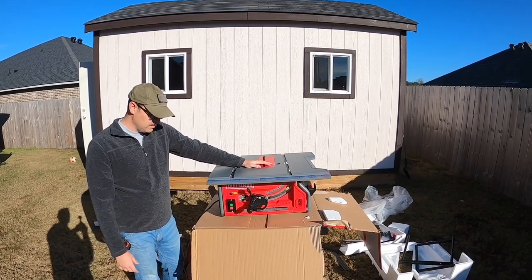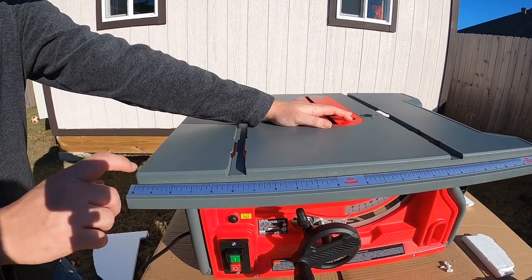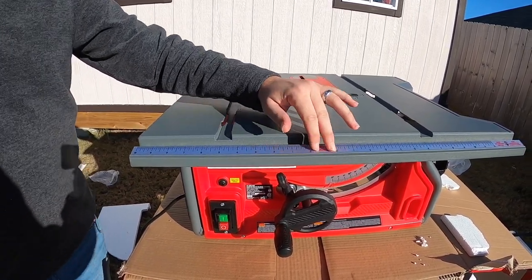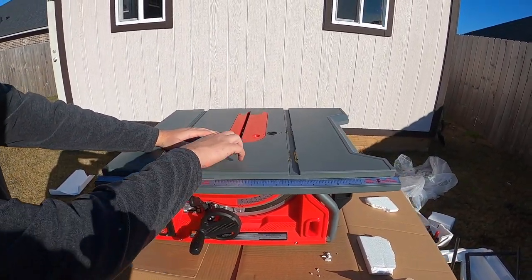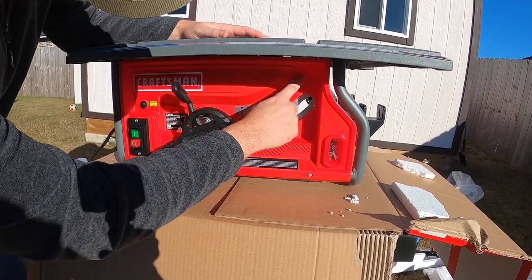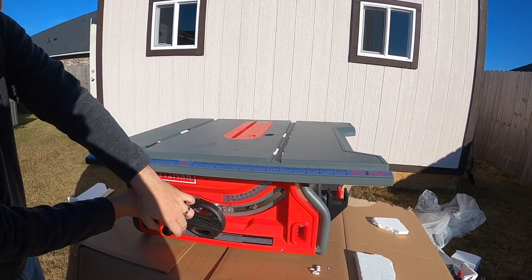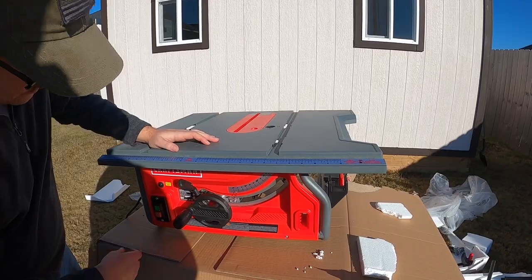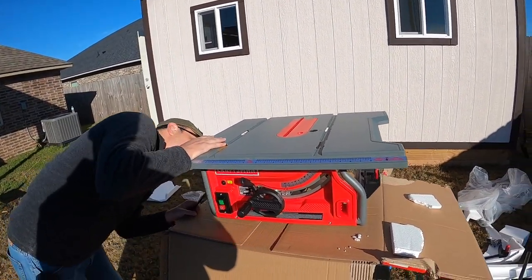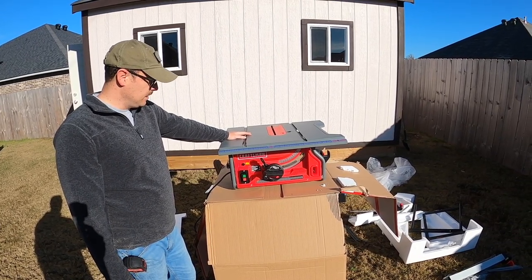Right off the bat once I got this thing unboxed and got a good look at it — this bevel guide is a sticker. I'm not really a fan of that; I wish it was actual metal because this thing could easily peel up or bubble if it got wet. The housing is all plastic. The gears look like they're plastic too. That's what you get for $159 — you get what you pay for.